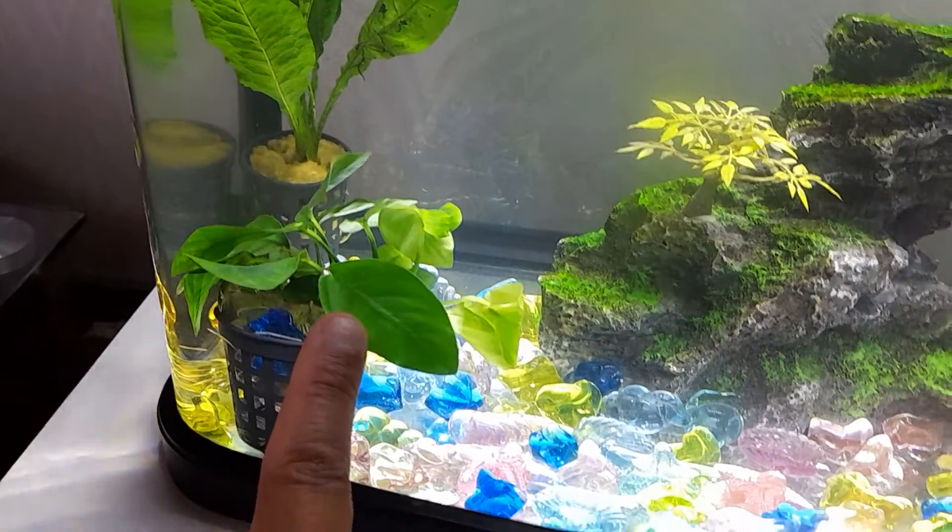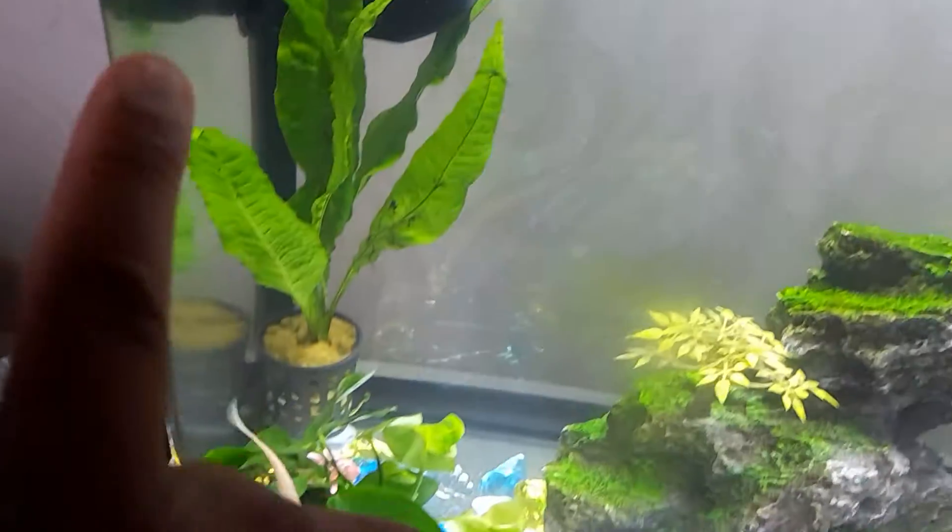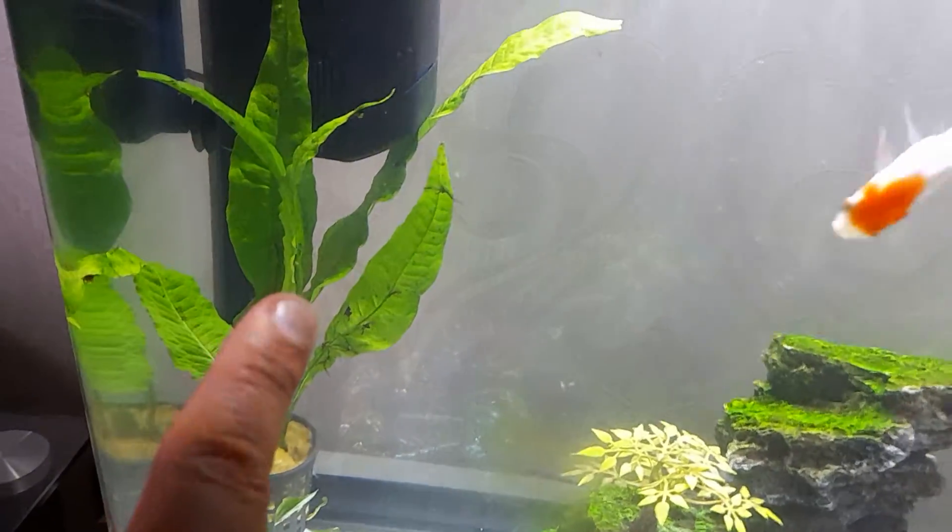This plant here is the Anubias. Again this was bought online, and the one at the back here is called the Java fern.